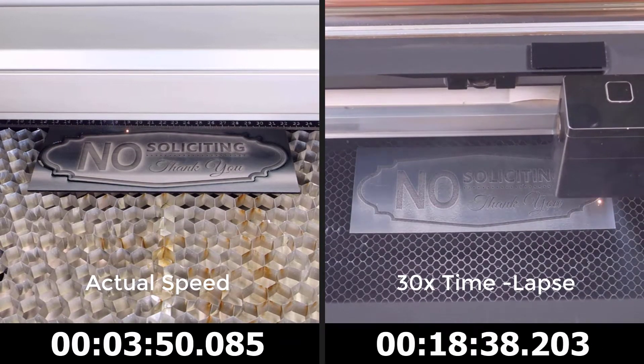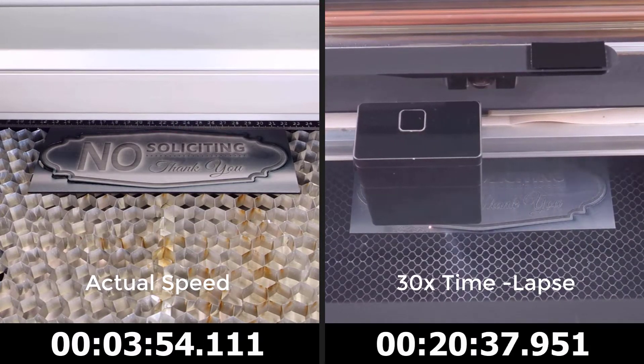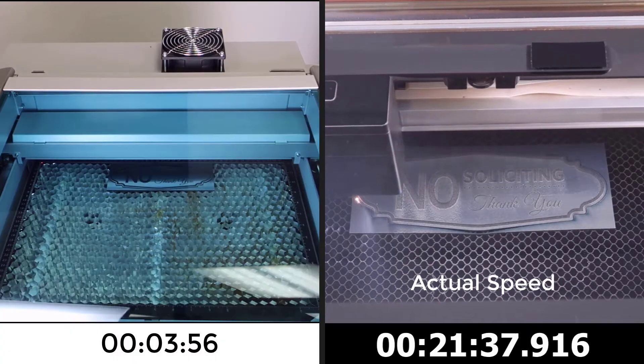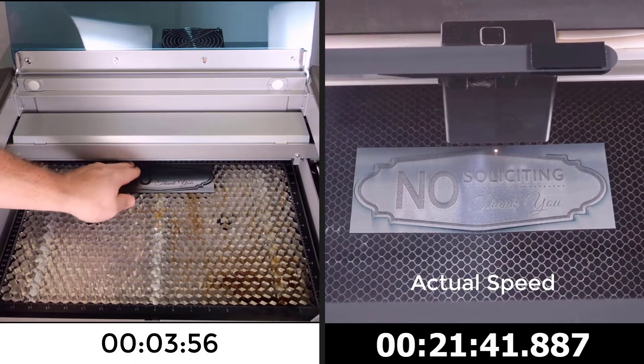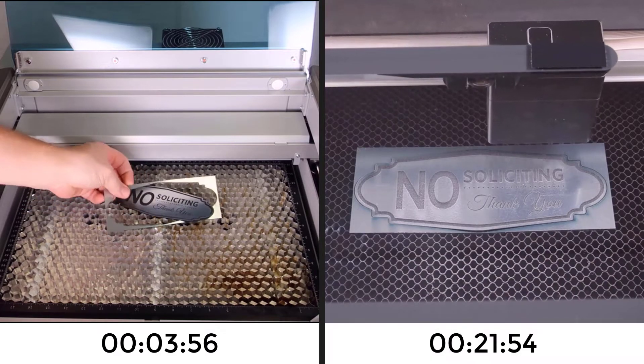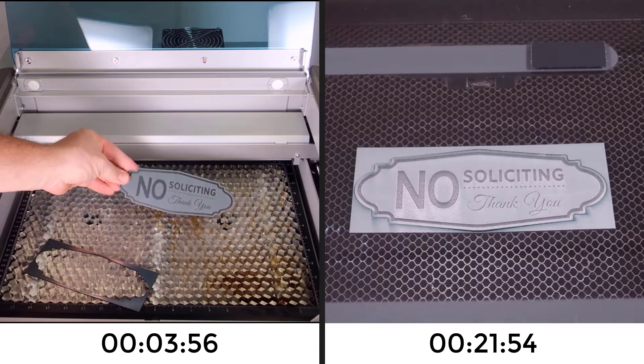The Rayjet has now completed the engraving and cutting of this sign in just under four minutes. The Glowforge has now completed the engraving and cutting of this sign in just under 22 minutes.